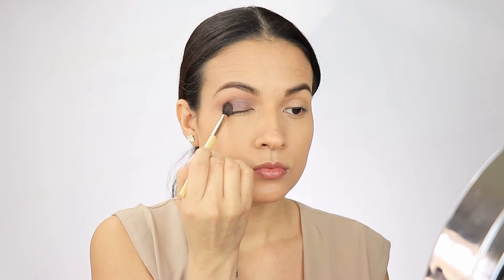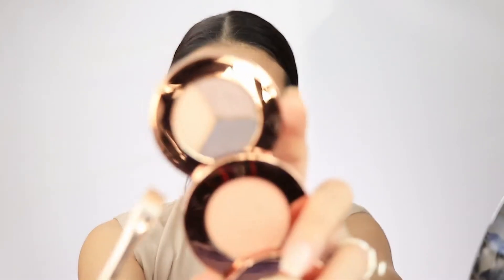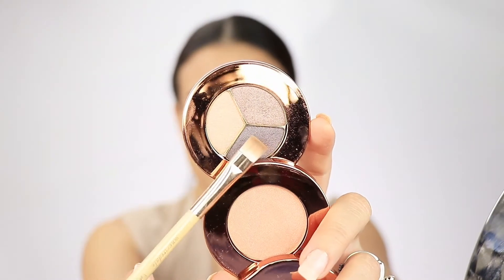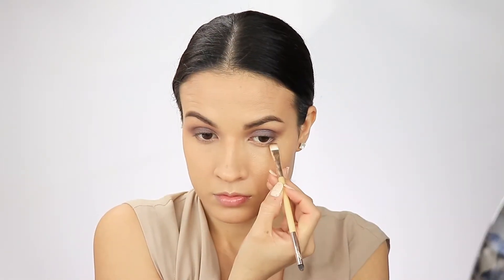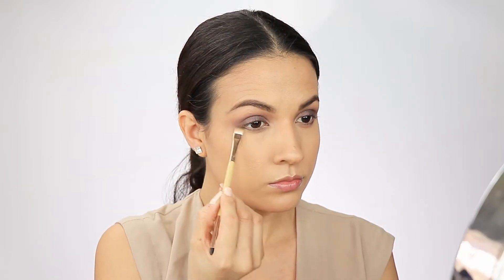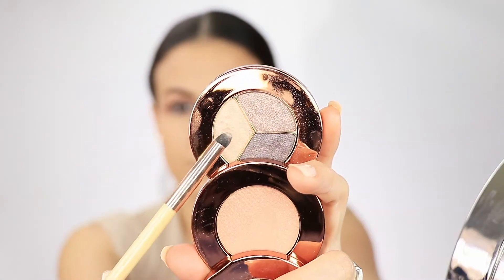This is a really easy look that actually looks hard because it's smoky — it's like a lavender purpley smoky look. It's so pretty and it's amazing for someone that has brown eyes like myself. I'm going to put this same shadow under my lash line to just smoke it out and make it look even more sexy — I'm all about that sexy look!